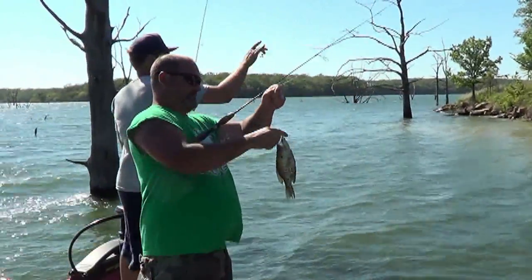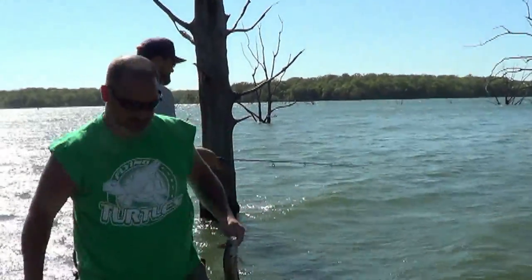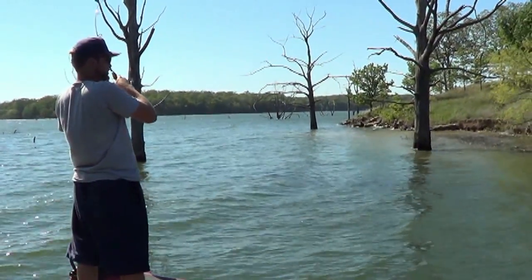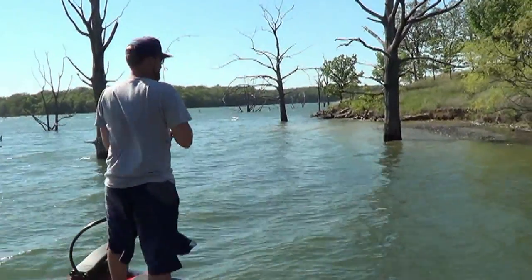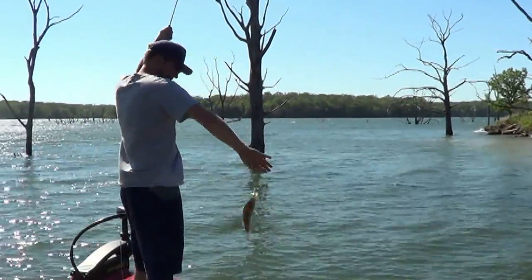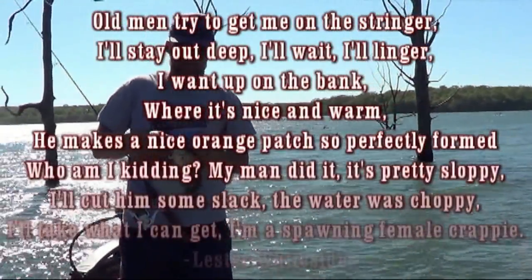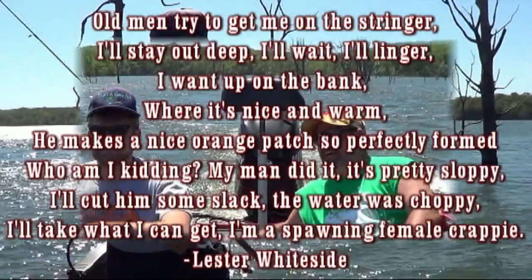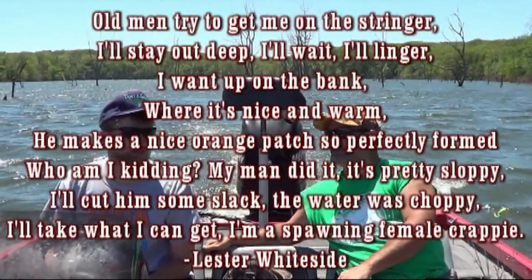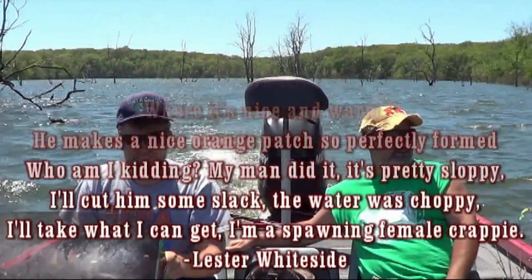What a day at Big Hill Lake. Stinger and I had a great time enjoying the weather, and the fishing was great. We had plenty of crappie for the both of us. Like Stinger said at the beginning of the show, we wouldn't be able to do it if it wasn't for the man upstairs. Thank you for giving us another day to enjoy your creation and giving us both the ability to do the things we love, like fishing. I thought I'd end the show with a short poem I wrote: Old men try to get me on the stringer, I'll stay out deep, I'll wait, I'll linger. I want up on the bank where it's nice and warm. He makes a nice orange patch, so perfectly formed. Who am I kidding? My man did it — it's pretty sloppy. I'll cut him some slack, the water was choppy. I'll take what I can get — I'm a spawning female crappie. Lester Whiteside.